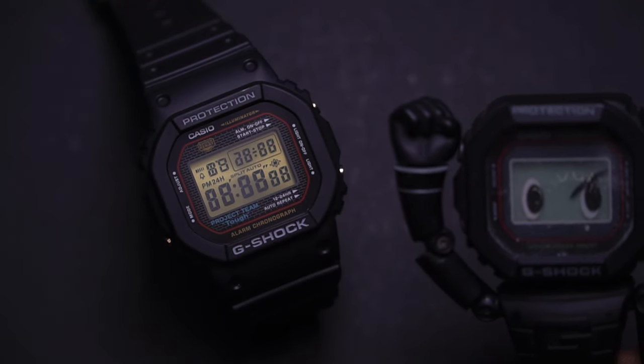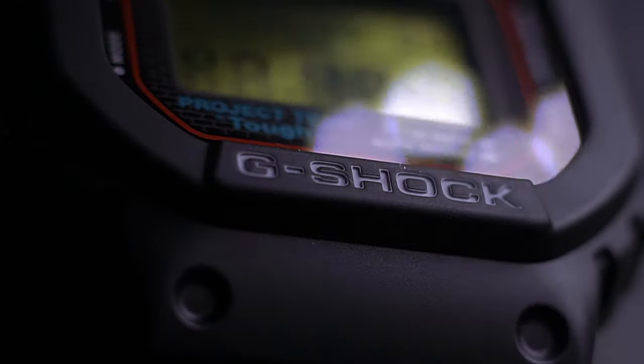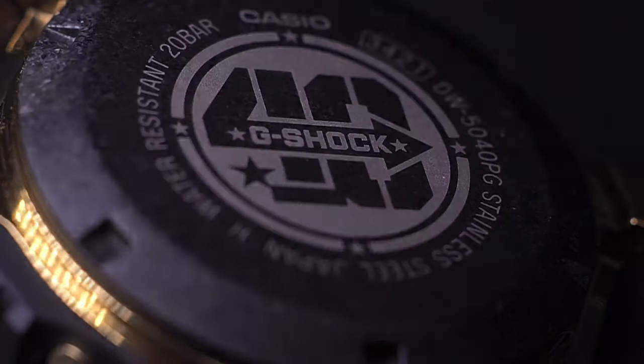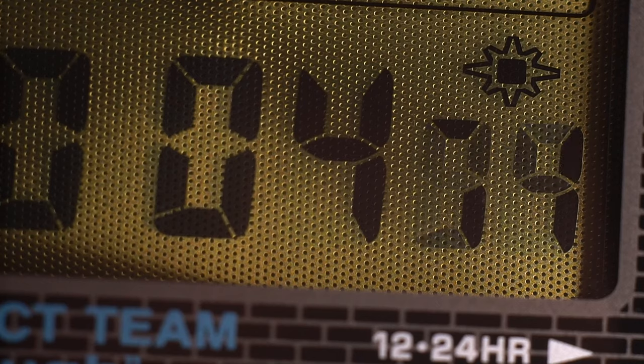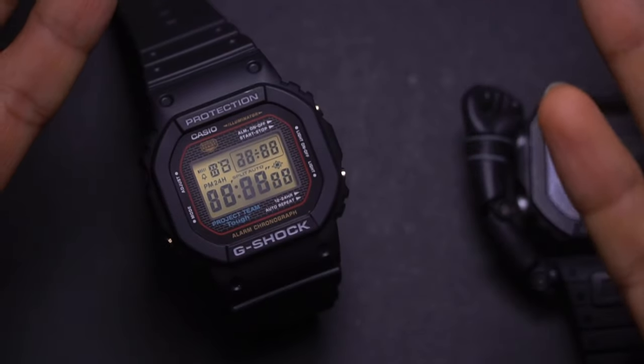Hello everyone! Today we're gonna have a look at the DW5040PG-1 and this watch is, well, different.